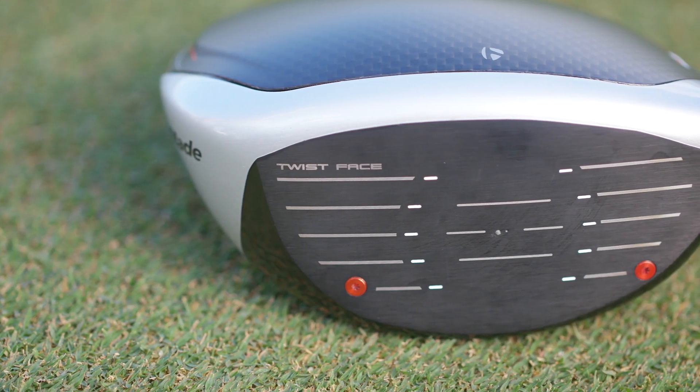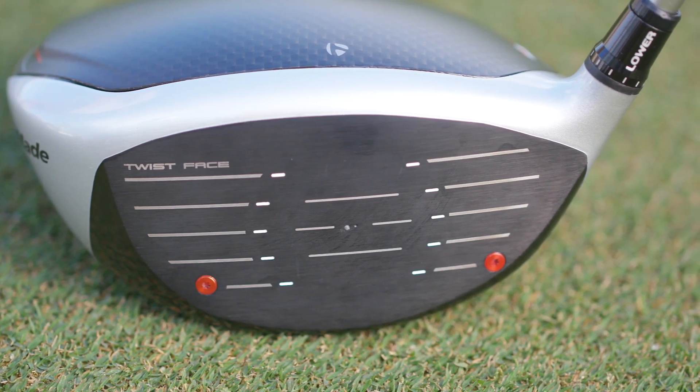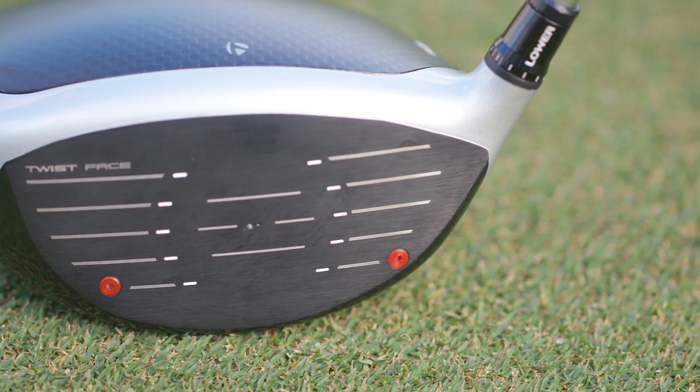And of course, Twist Face is not going anywhere — it's still part of the recipe for this club. We know that it really helps on miss-hits, especially when you miss at high toe and low heel, which is a very common miss for a lot of golfers. It really straightens out those shots.